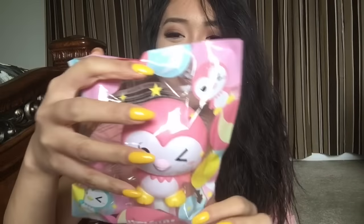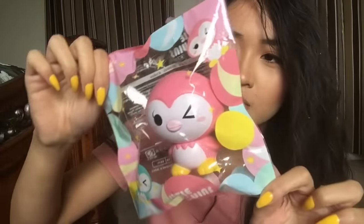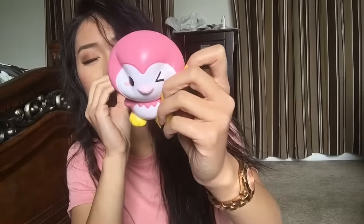The next squishy I have here is this iBloom penguin — it's a little penguin. Oh my gosh, that smells so good! It smells like strawberry candy, not just strawberry scented, but strawberry candy. It's super sweet, and oh my gosh, I just want to eat this penguin. So squishy as well — are we surprised? No. Let's squish its body. I'm actually low-key matching the squishy right now — pink and yellow, pink and yellow!